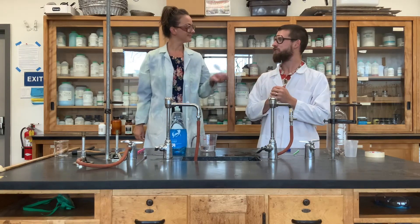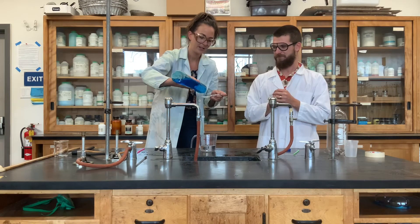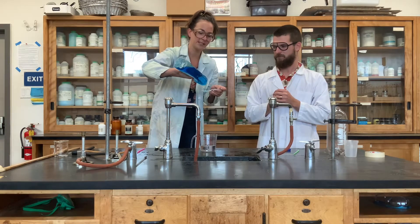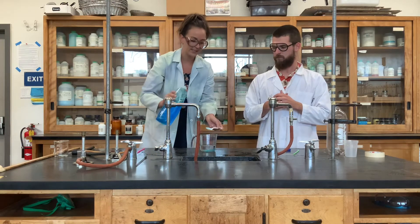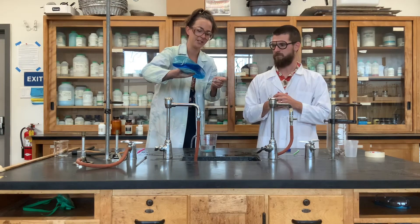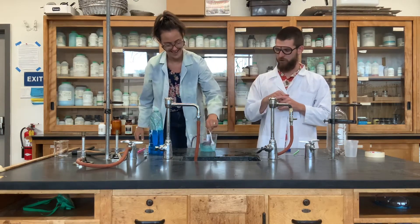Now you're going to take two spoonfuls of baking soda. Again, it's up to you guys to decide how much of everything you want to add, as long as it's the same across your group, then you're good to go. Nice job. Now with that spoon, mix it up real good.